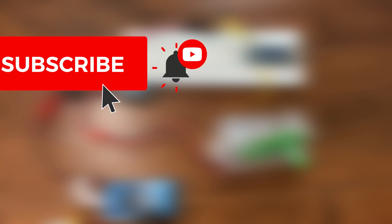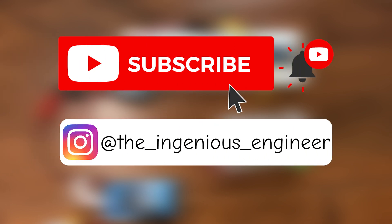And that's it for this video. I hope you enjoyed and learned something new. If you did, please leave a like and subscribe — that would help me make more fun content in the future. Thank you for watching and see you next time.